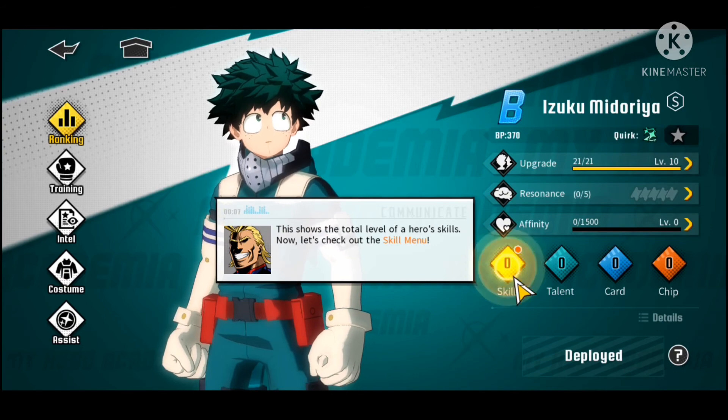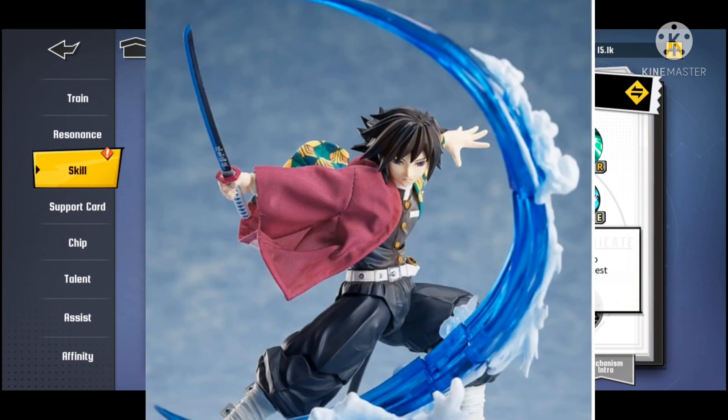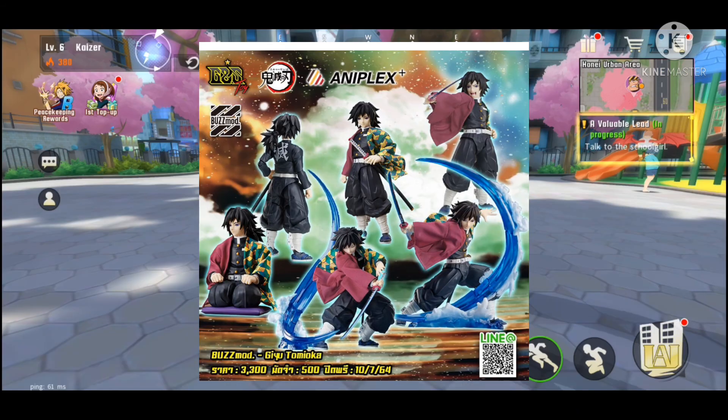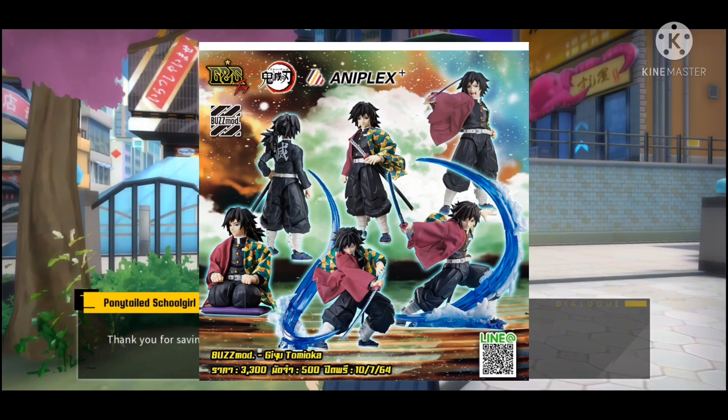Last but not least, Aniplex, or Buzz Mode, is releasing a Giyu Tomioka figure for their Demon Slayer line. Like the other Demon Slayer figures in this line, it looks pretty cool. I like the fact that with these figures, the outfits — at least the little coat — are actually made out of cloth, so it allows for more movement and just looks better. Comparing Aniplex Buzz Mode to Figma: while the Figma figures do look good in their own right, the cloth just seems to fit better with the Demon Slayer figures. Giyu is probably my favorite design for the Demon Slayer characters because of the asymmetry he has, so I'm definitely excited for how this is going to turn out.